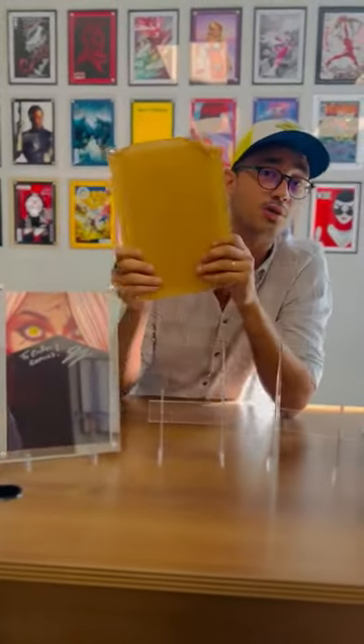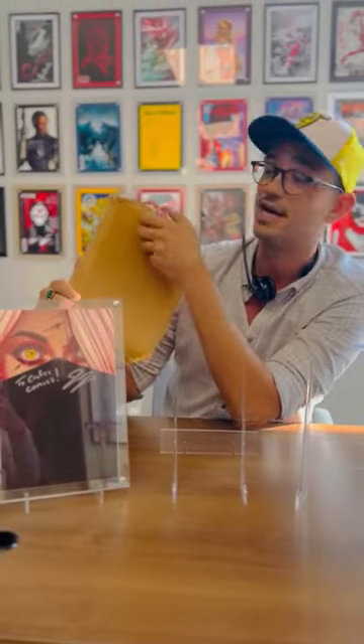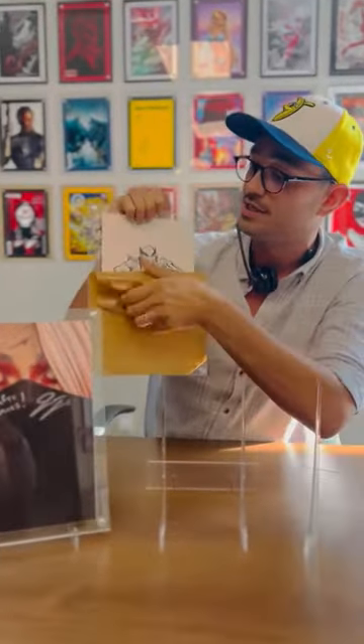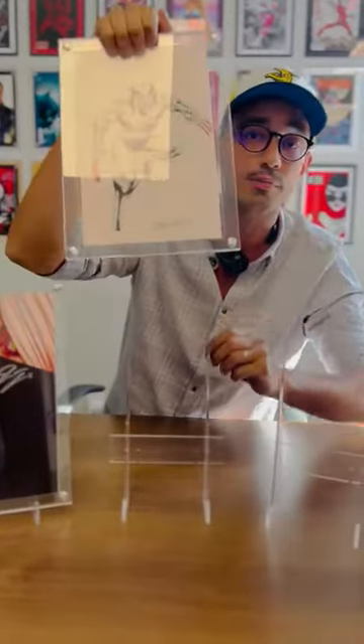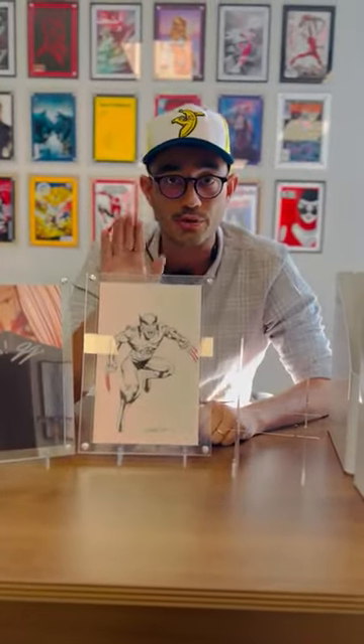Next up, this is a cool one. This is a sketch that I got done on a comic book backing board by artist Joe Rubenstein. I asked him what his two favorite characters to draw were. He told me Hulk and Silver Surfer because, quote, they were the most naked. So needless to say, I had him draw a fully clothed Wolverine.